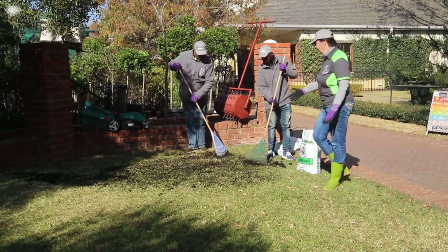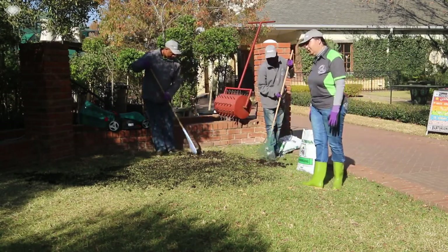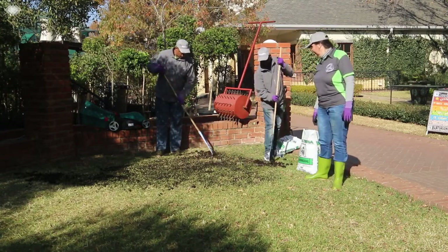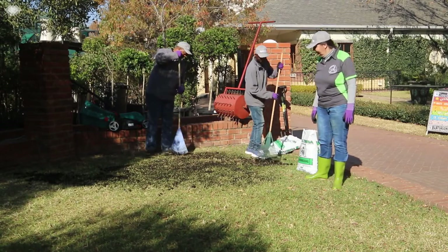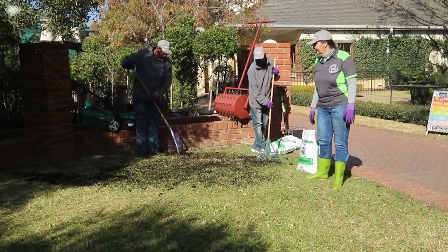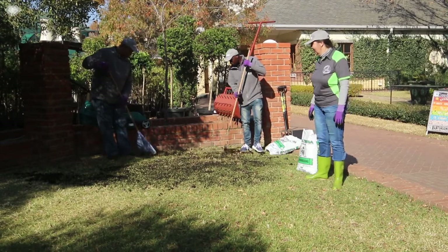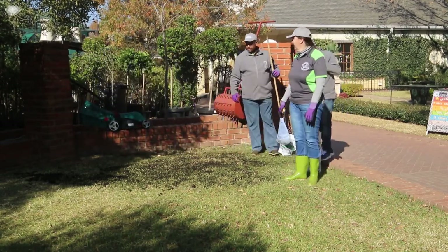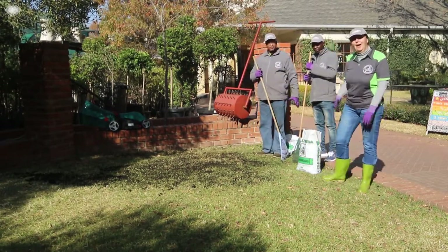Also take out all the hard pieces and stones that are on your lawn, because you don't want to damage your lawn mower with your first mowing. Done! And that's your lawn preparation for spring — easy as that. Thank you Elton, thank you Bethwell!